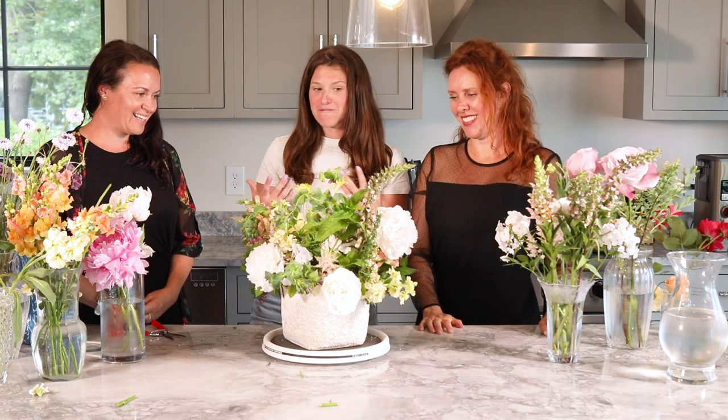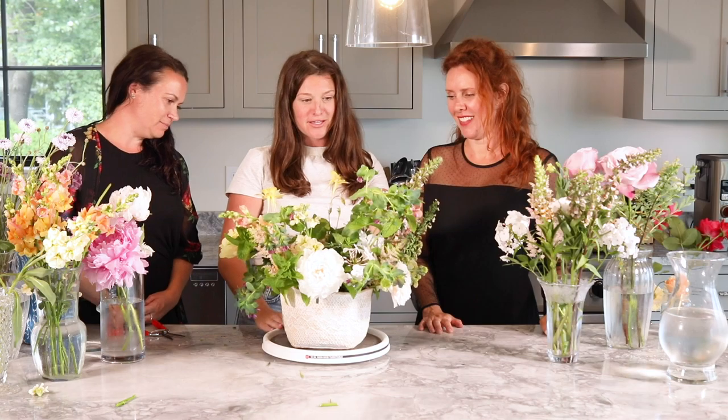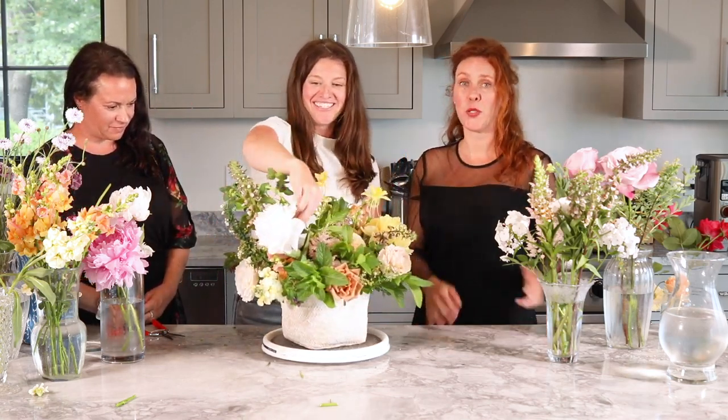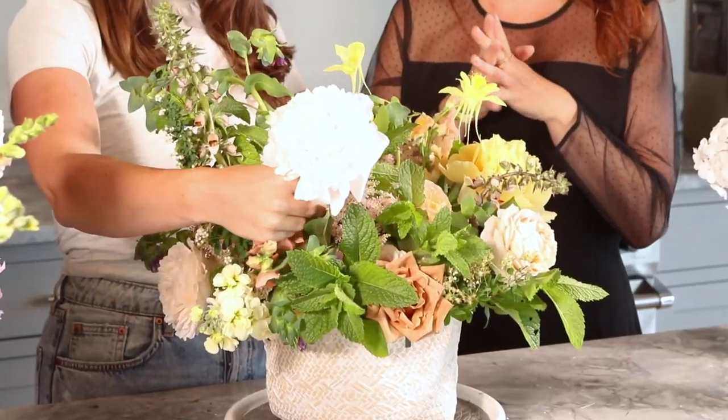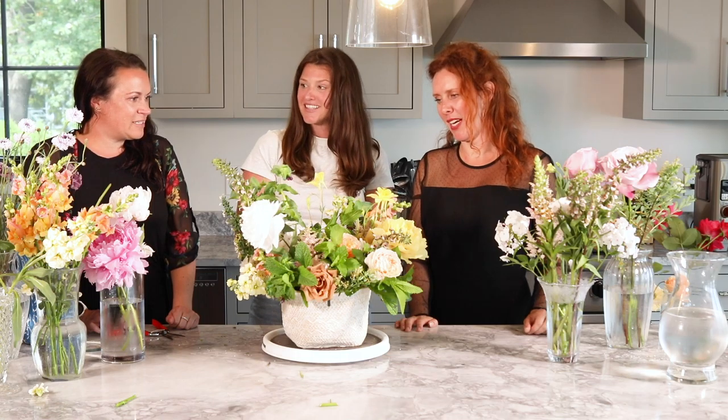Alright, I've finished the arrangement — the best I could in about 15 minutes or so. I wish you could all smell this — between the mint and the peonies it's just so beautiful. She took you step by step through how you can go to your farmer's market, out to your garden, cut some beautiful things, and make something that looks professional. Or you can just call Michelle and she can do it for you! Thank you so much, it was so much fun. We'll see you next time!